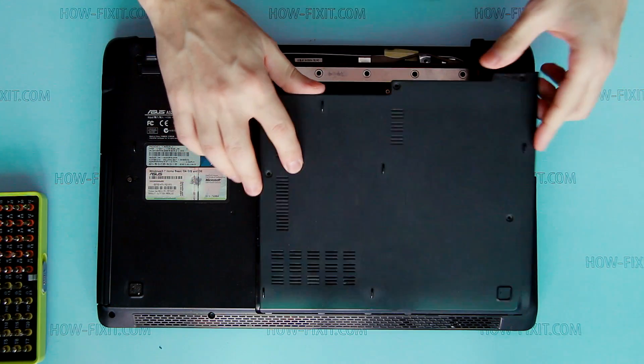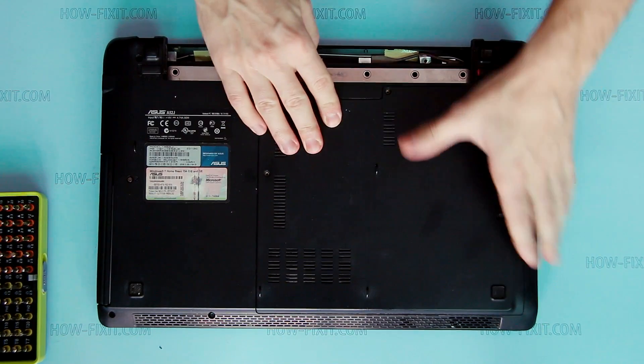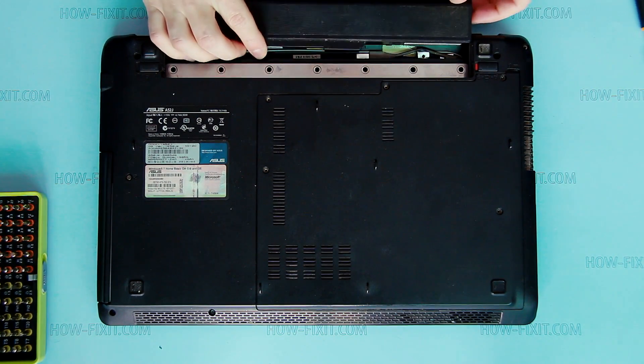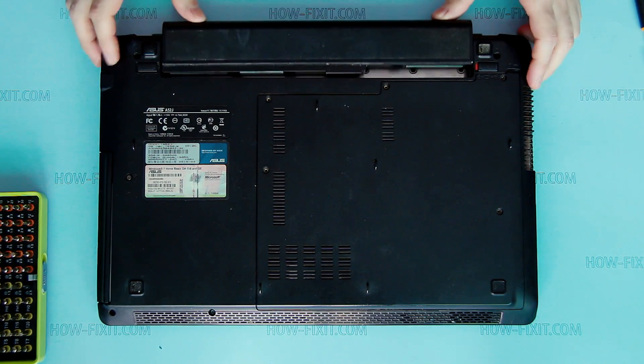Install bottom door. Secure it. And install battery.